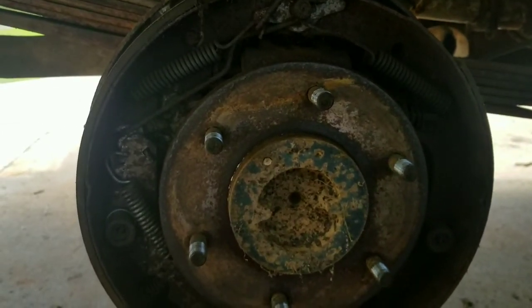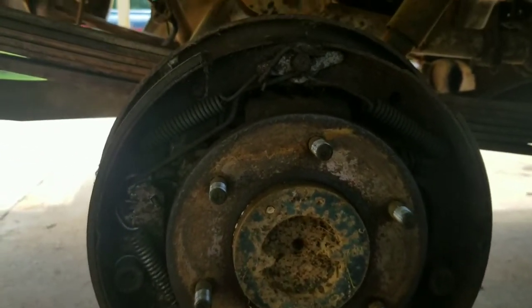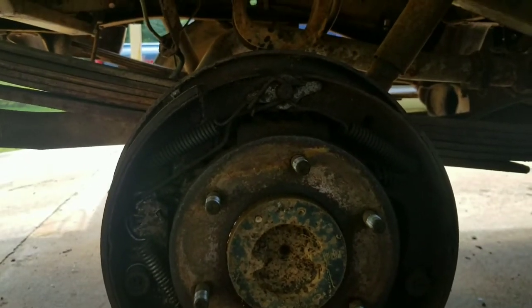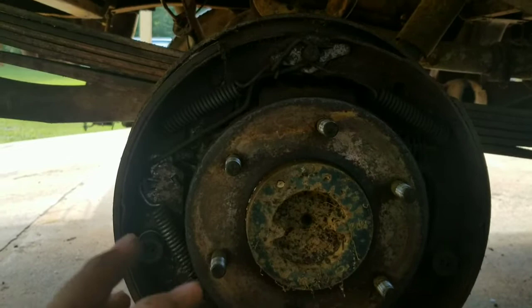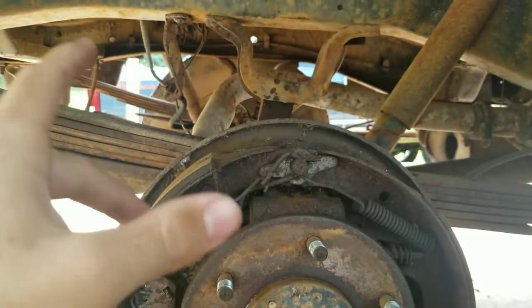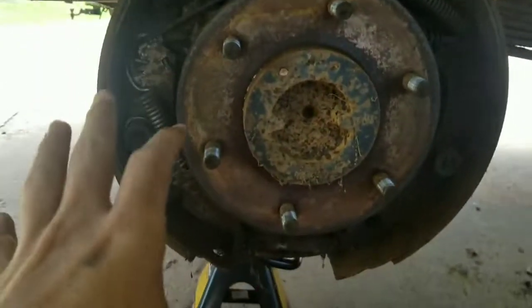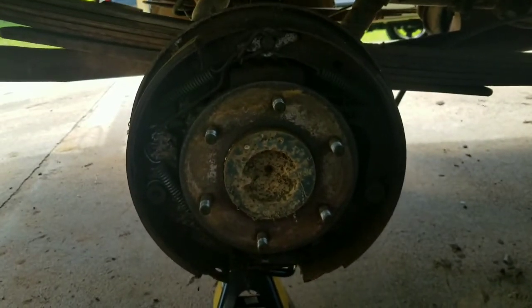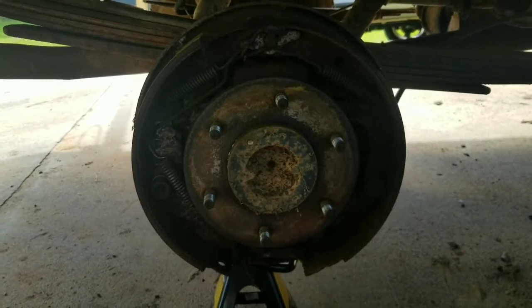So we're going to have an issue back here in the back somewhere. It looks like this stuff hasn't been replaced in a while, which none of it has — the truck hasn't been on the road in 22 years. Nonetheless, I'm going to try and get this one apart, and then I'm going to take the drum off of the other one so I know how to put this one back together.